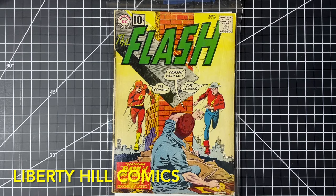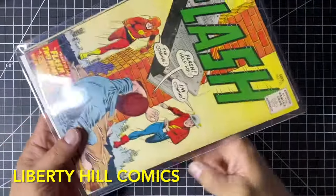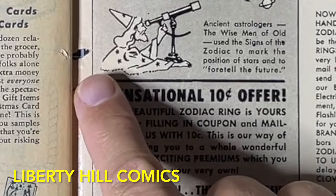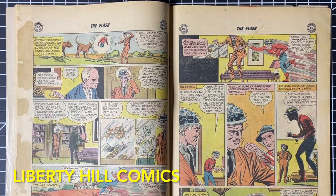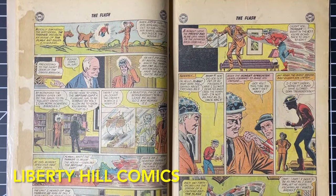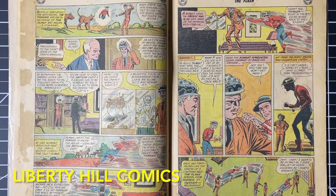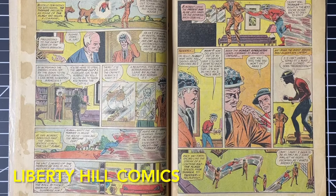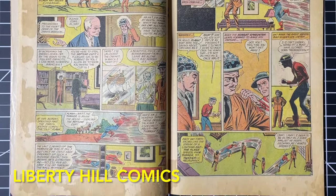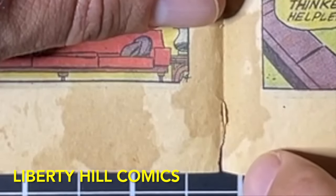In episode one, we completed a thorough assessment of this book and developed a conservation game plan. The cover had a small hole in it, but the major flaw we uncovered is that it appears someone spilled a can of Coke on the interior of this comic book, and wraps 1, 6, 7, and 8 were affected fairly dramatically. Wrap 8 is the centerfold, which appeared to be ground zero for the spill, and also has a spine split we need to address.